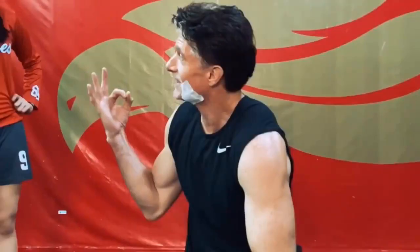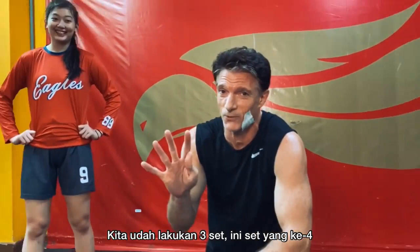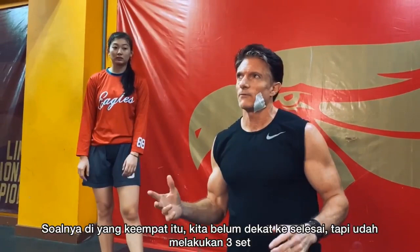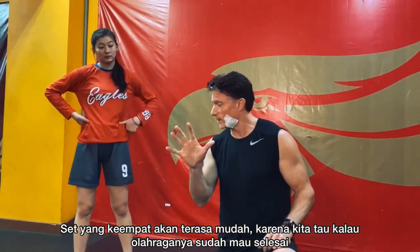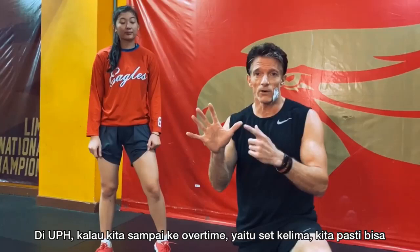We've done three sets — this is number four. When you're doing five sets, number four is the most difficult. You're not at the finish, but you've already done three. Number four is hard. It's like the fourth quarter of a basketball game. The fifth set gets easier because we know we're almost done — and if we go to overtime, the fifth set we kill it, because we're ready to go.